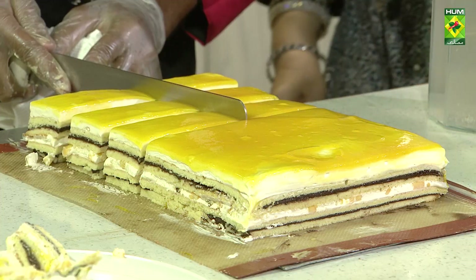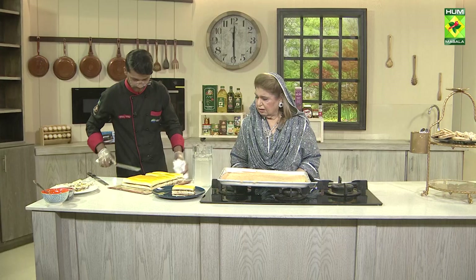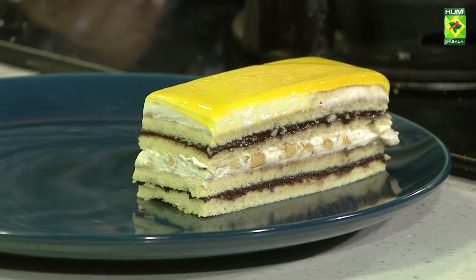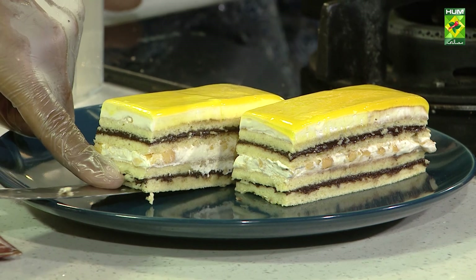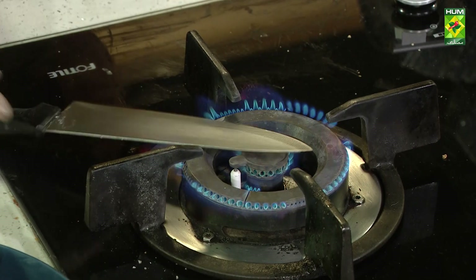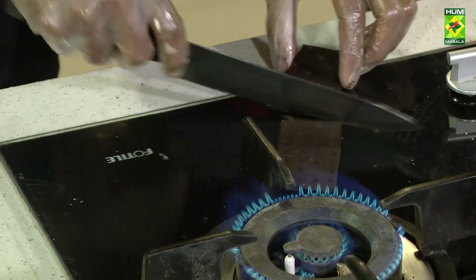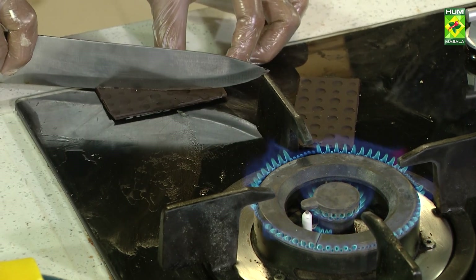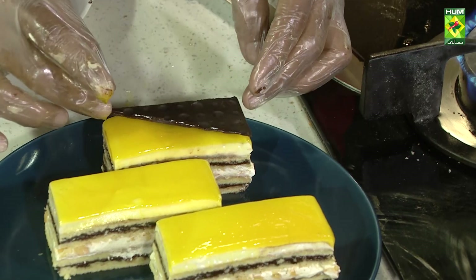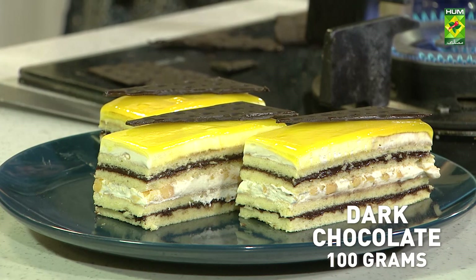We will cut it very carefully. We will cut it better and it will look better. If it's like this, you can cut it with the knife by hand.